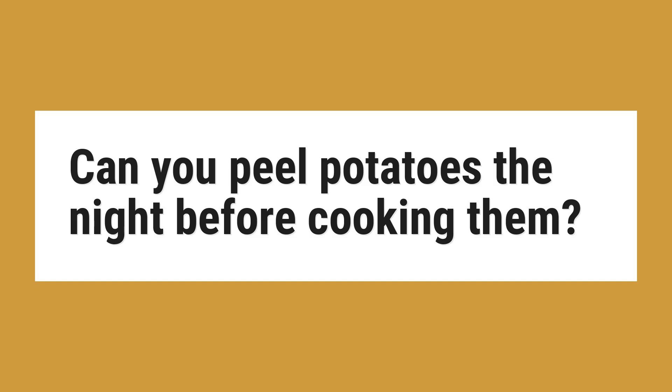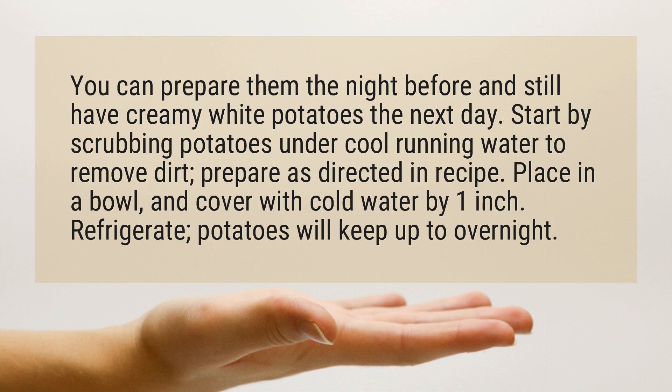Can you peel potatoes the night before cooking them? You can prepare them the night before and still have creamy white potatoes the next day.